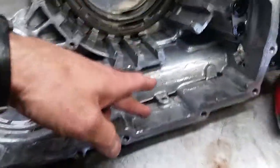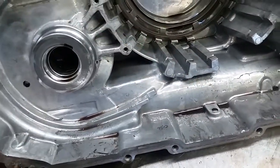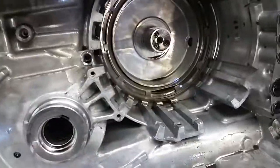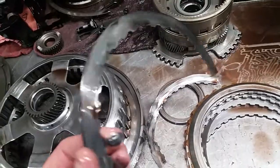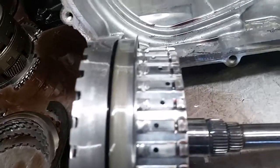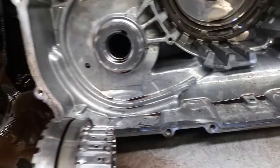Upon disassembly, it was very evident we had some issues when we saw the amount of metallic contamination in the unit. This vehicle had problems where reverse was slipping, and some of the forward gears as well. These transmissions have a problem with wave plate failure in the 35 reverse drum. That wave plate failure then machines the drum itself, and that's probably one of the major contributors to the contamination throughout the unit.